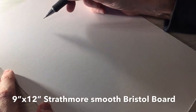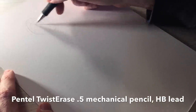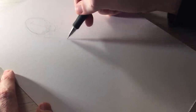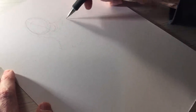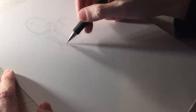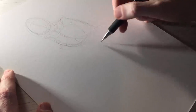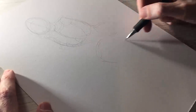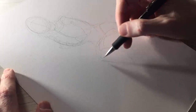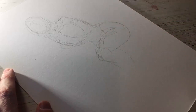I have a piece of 9x12 smooth Strathmore Bristol board and I'm using my Pentel Twist Erase .5 HP lead mechanical pencil to start the pencil stage. I'm just going to rough in the body shapes, lightly drawing things in, starting with the head and moving to the upper torso. I pretty much had the pose in my mind — kind of a battle stance, battle ready.